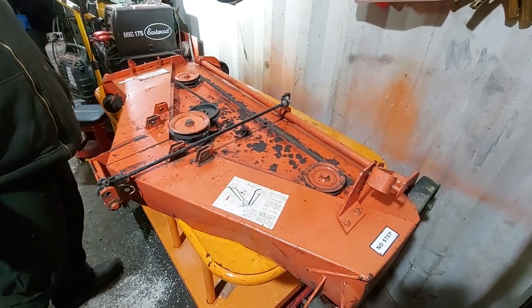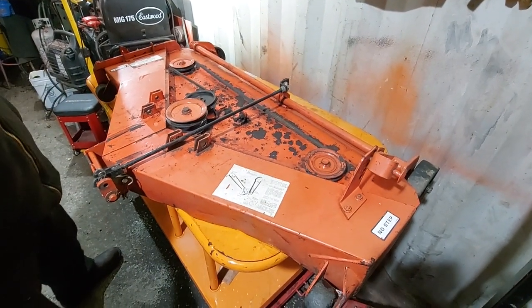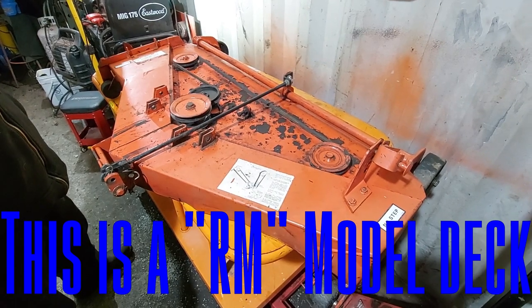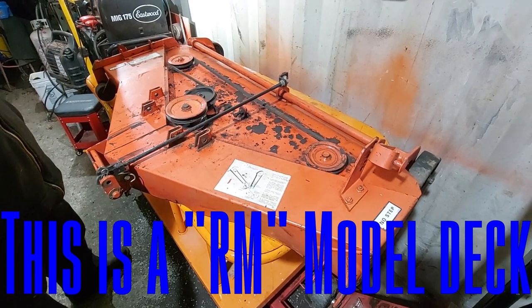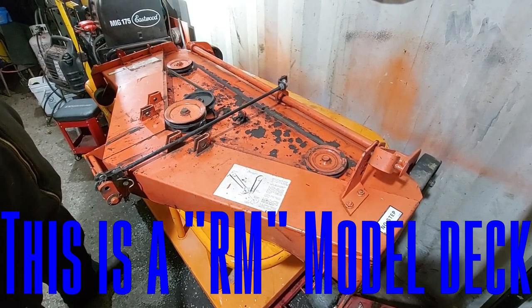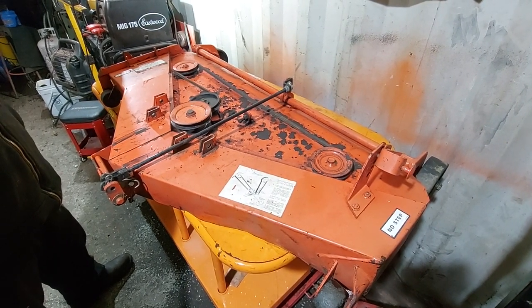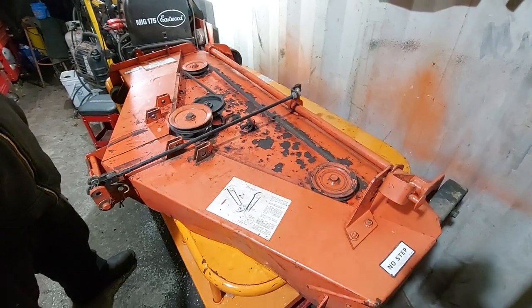Today we're going to show you how to rebuild and fix a Case Ingersoll mower deck. This is a right-hand discharge deck off an Ingersoll four-digit series — a three thousand or four thousand series tractor. The principles are similar with the left-hand discharge, but there are some big differences, mainly how the pulleys and spindles are held together and come apart.